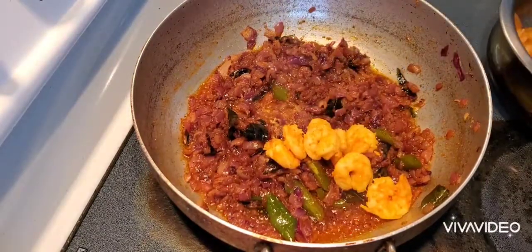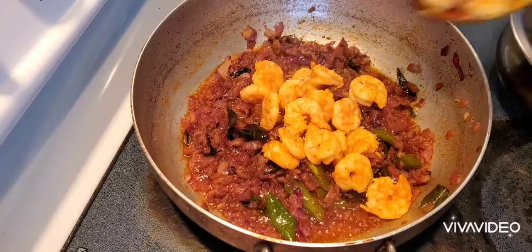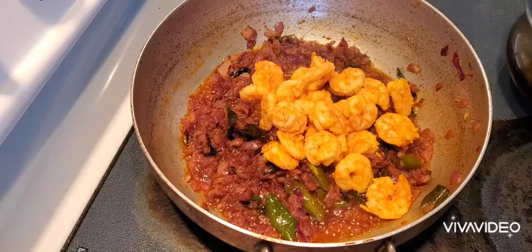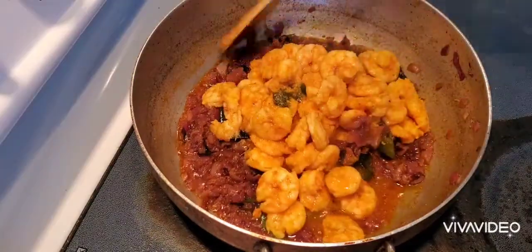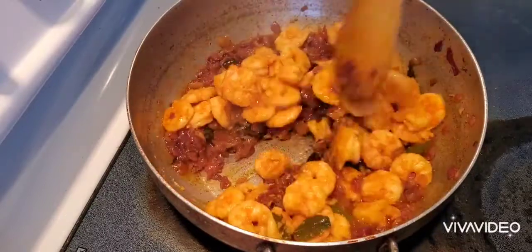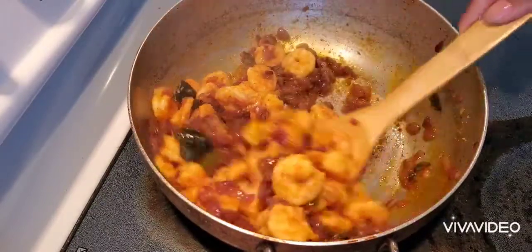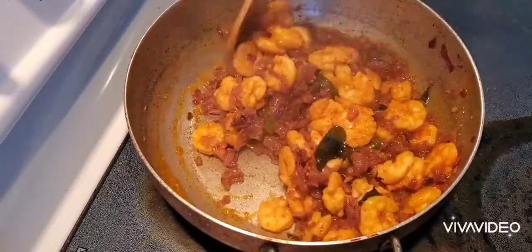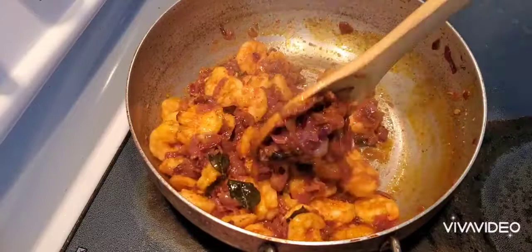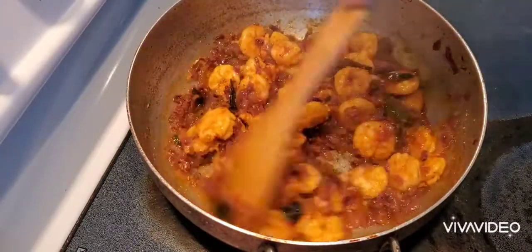After the onions and spices are done, I'm adding all the cooked prawns in and we need to fry this well for at least five to ten minutes until all the flavors and spices stick to the prawns and the prawns absorb everything. Frying well is the main part of this dish.